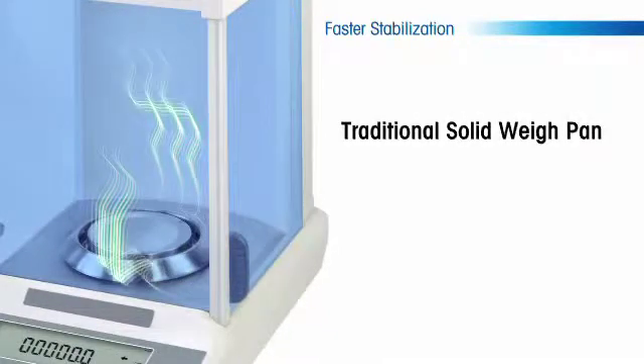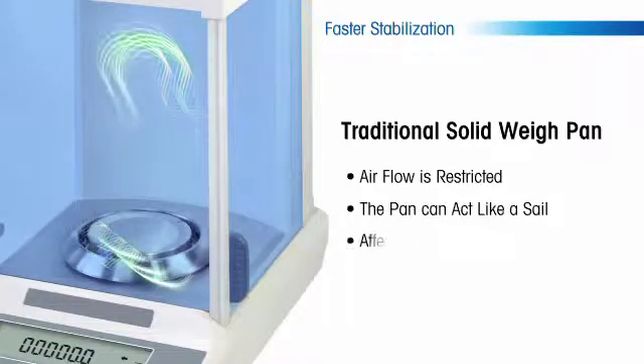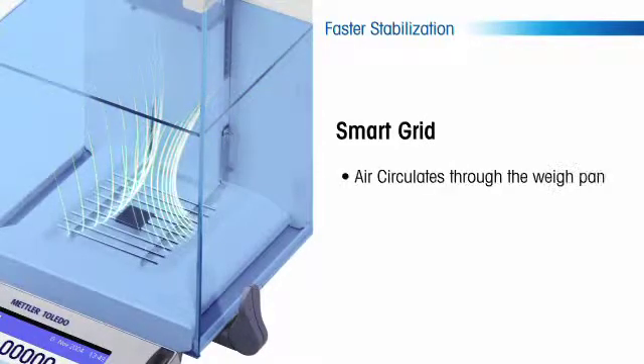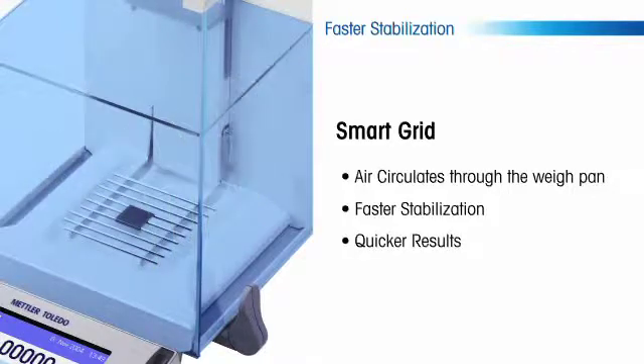With a traditional solid weigh pan, the airflow is restricted and the pan can act like a sail that affects the stabilization time of the balance. The smart grid helps solve this issue as air is allowed to circulate freely through the weigh pan, leading to faster stabilization and quicker results.